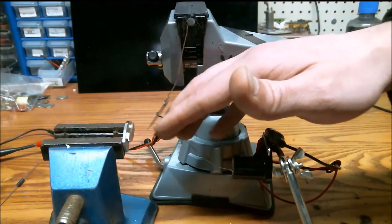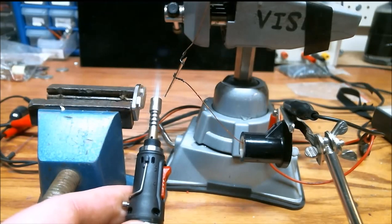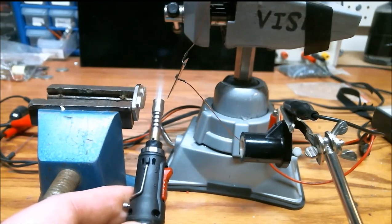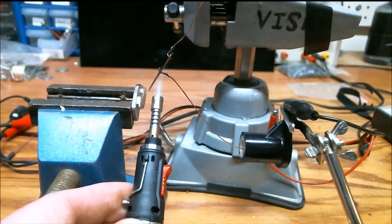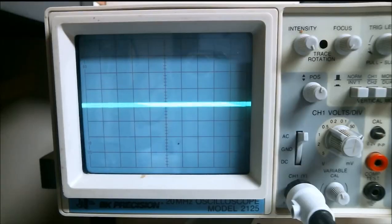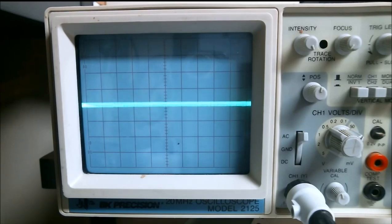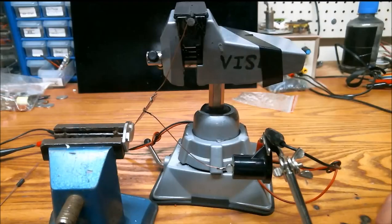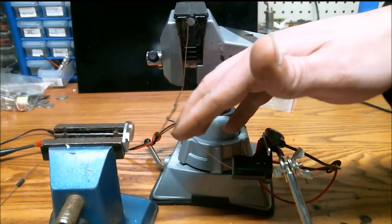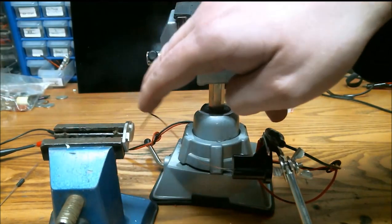I'll go ahead and demonstrate this thing in action. I'm not generating much voltage at all — I just thought it would be worth trying and seeing what would happen. It's a fun little project. Obviously a steam engine is more efficient, but still fun. Thanks for watching.